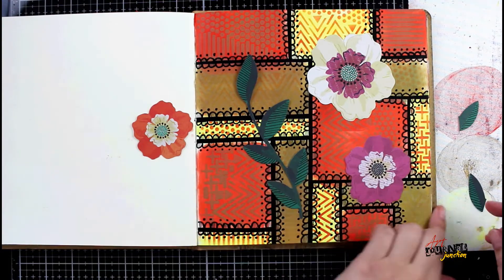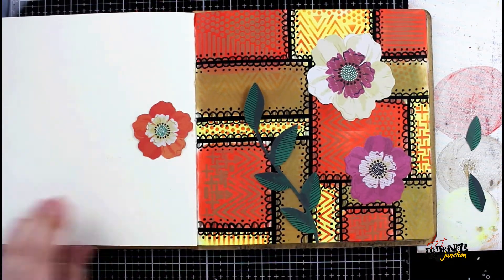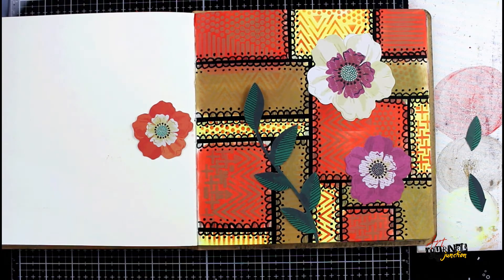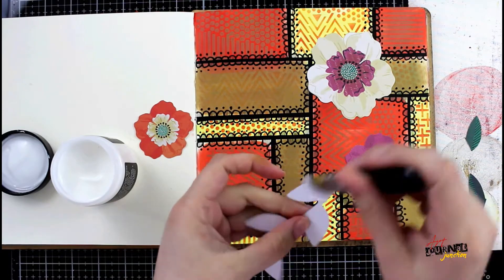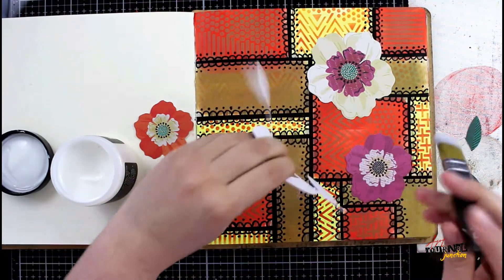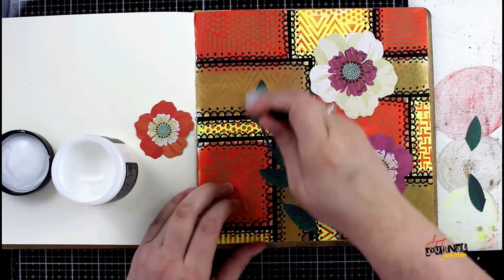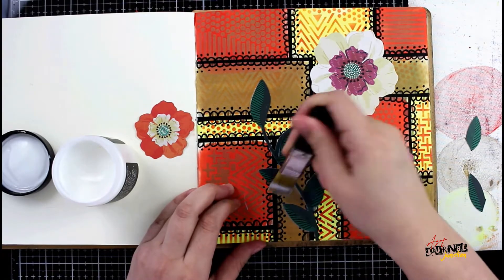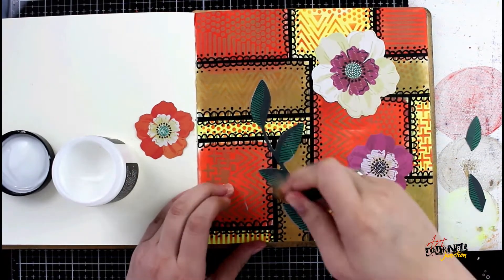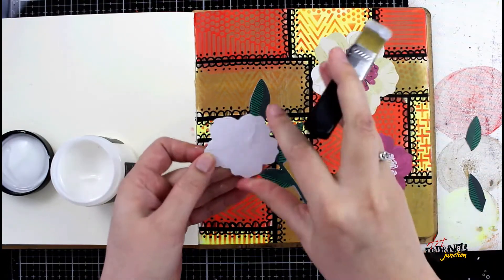Now I'm using a couple pieces from the ephemera pack by Vicki Boutin — the Kaleidoscope ephemera pack. I'm just cutting a couple of the leaves off this vine because I want to use them around the other flowers so they match. I'm being selective about where I cut those leaves off. One of the spaces is going to be filled with a flower and not be seen anyway, so now I'll have matching patterns all around my page instead of just one splash of green.